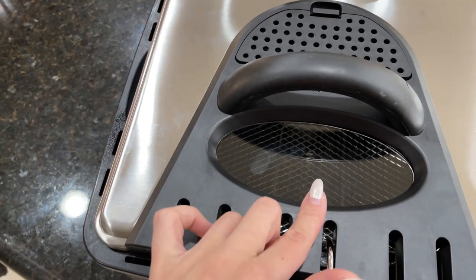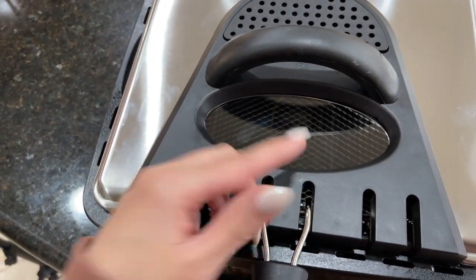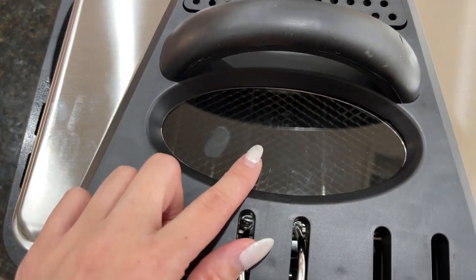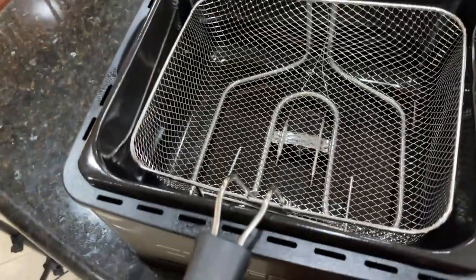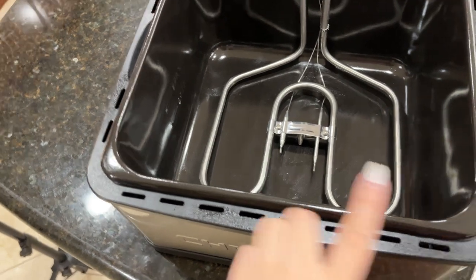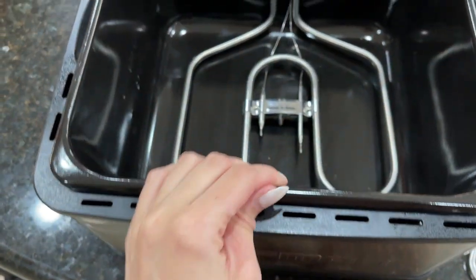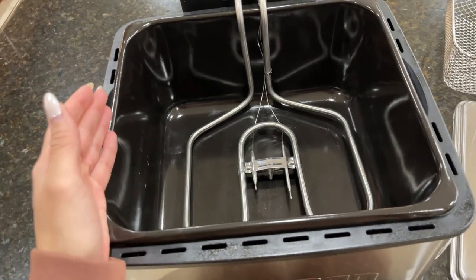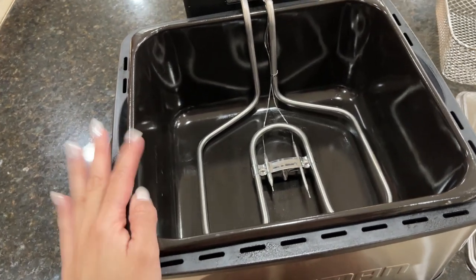It has right here this clear viewing window that allows you to check on your food when it's cooking. I love this. And the removable oil tray, which is this one right here, and the stainless steel basket, this one right here, are dishwasher safe — so you can wash them in the dishwasher.